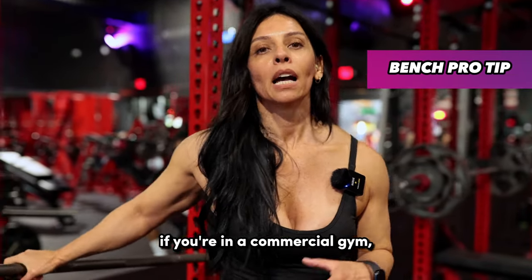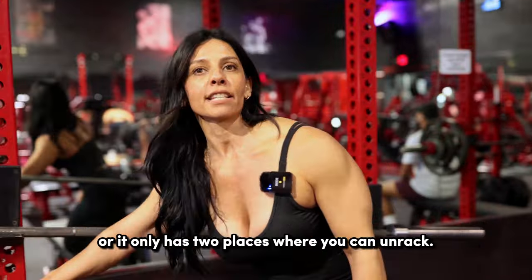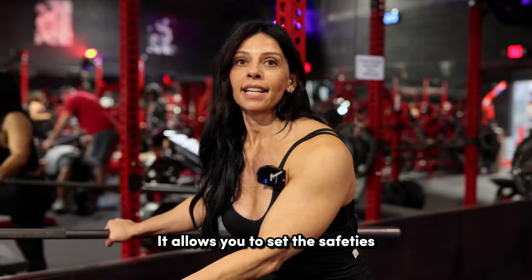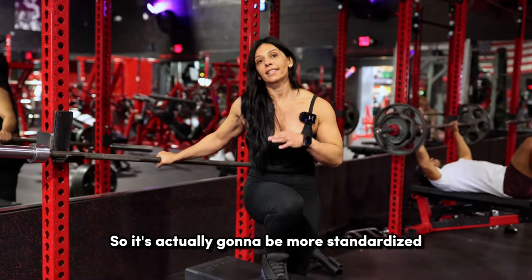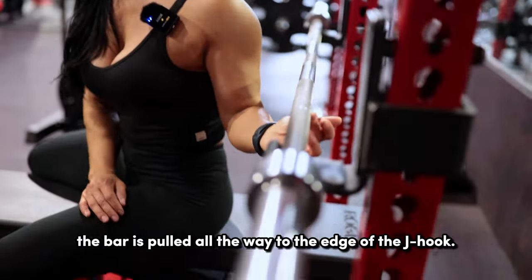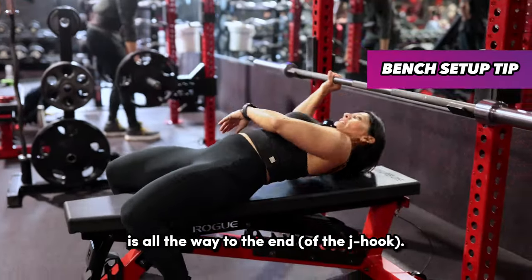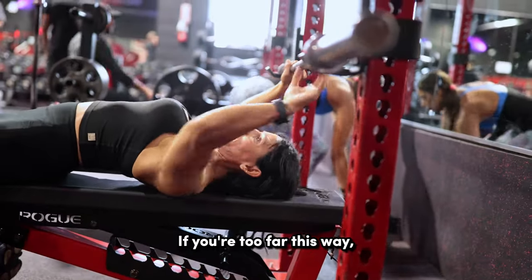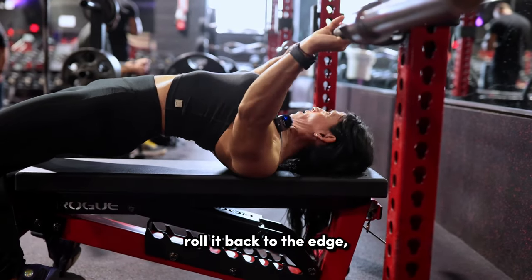Bench pro tip: if you're in a commercial gym, a lot of times they have pre-made set-up benches and that can be great, but it can also be really problematic. Sometimes the benches are really low or only have two unrack positions, which creates problems for both short and tall lifters. Don't be afraid to grab a bench and pull it into a squat rack or power rack — that allows you to set the safeties exactly where you need them. The mobile benches tend to be at competition bench height, which is more standardized. Always make sure the bar is pulled all the way to the edge of the J hook so you don't clip it on your way up. When lying underneath, your eyes should be right under the bar.